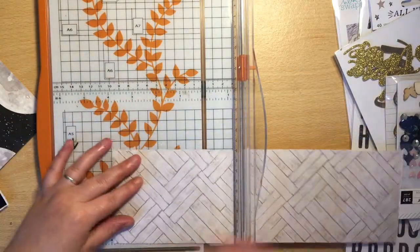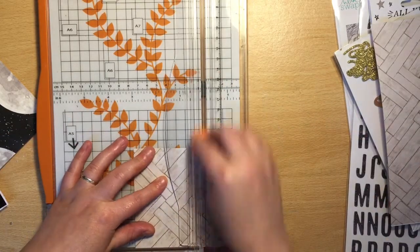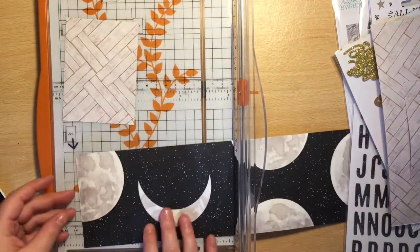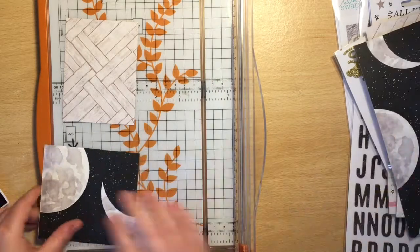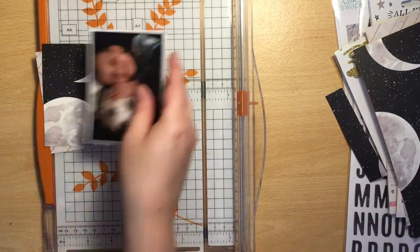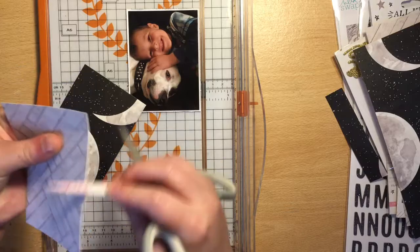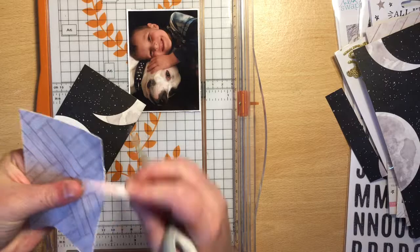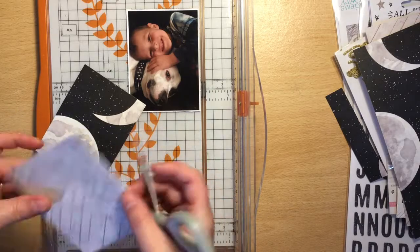Whilst that's drying I decided to back my photo. The kit I'm using for this layout is the June Mind the Scrap kit, and my inspiration was this absolutely stunning moon paper. This is just a small part of it that I'd cut off when cutting my papers down to A4 size.